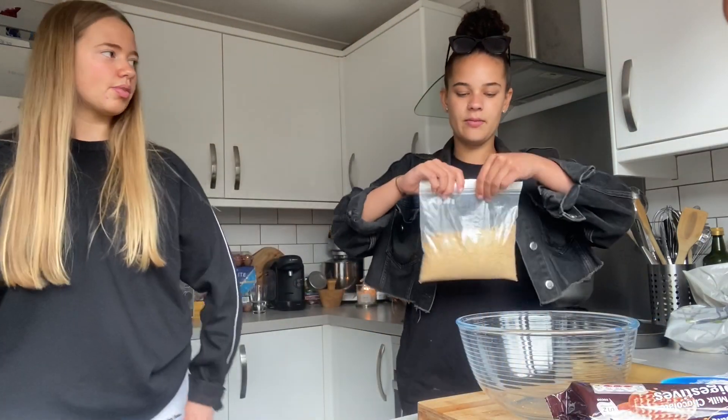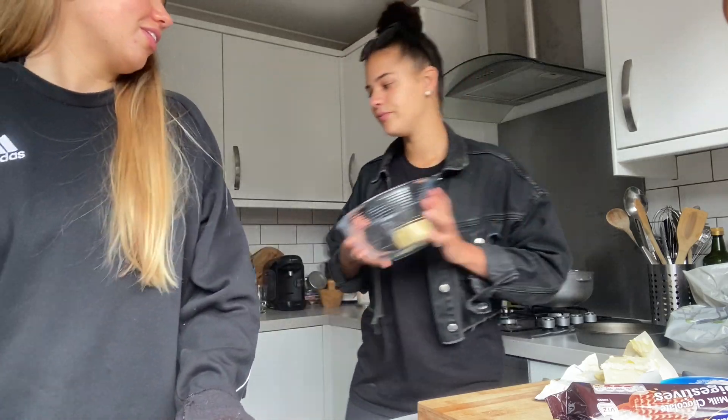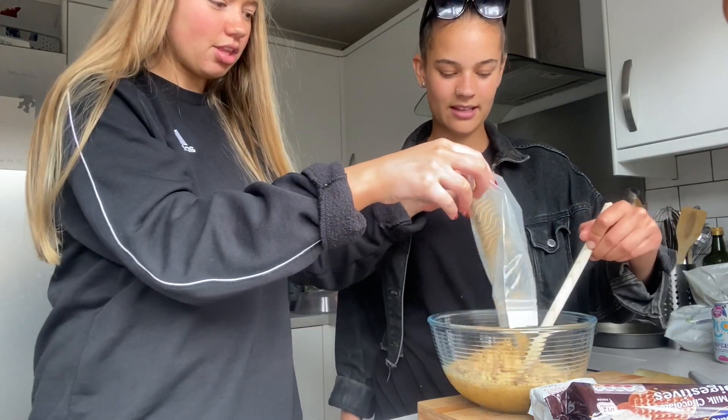Okay so we've crushed all the biscuits up. Should we melt the butter first? Yeah, we'll melt the butter first. So we're going to melt the butter and then add the biscuits with it. We've got 100 grams of butter - we're going to melt it and pour the chocolate biscuits in with the butter all together at the same time.